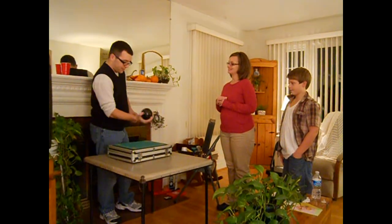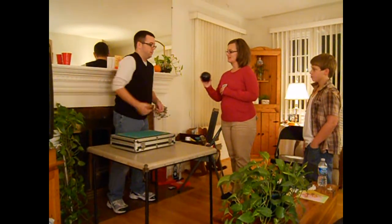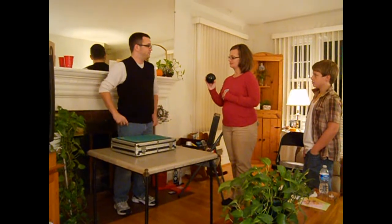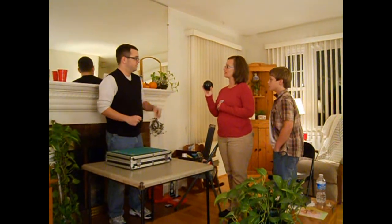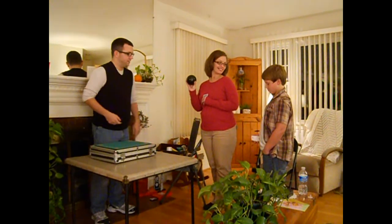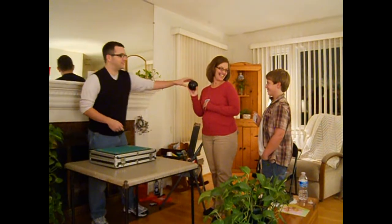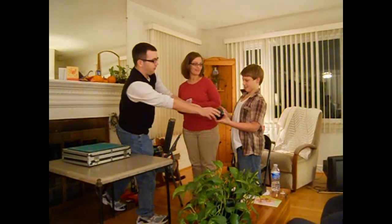We're going to do ladies first. You just shake it, look down, and you'll see a little prediction inside. I want you to think of your card. Go ahead and give that a little shake and let's see what it says. The man has the two of hearts. Wait — is this right? Because I'm not the man. What does it say? The man has the two of hearts. What is your card? Two of hearts. Two of hearts!